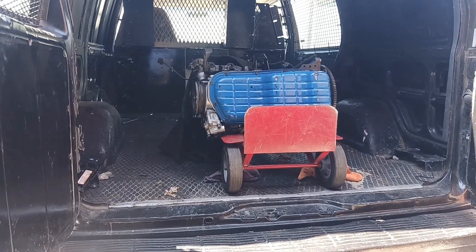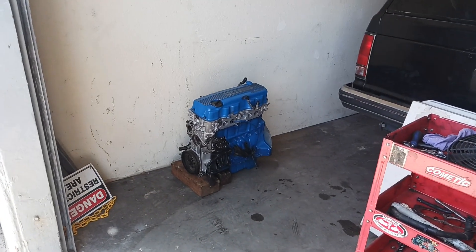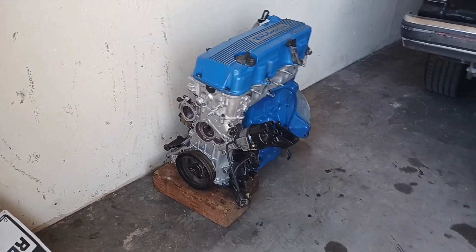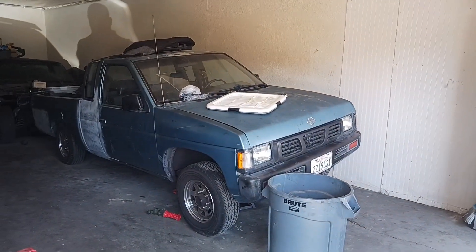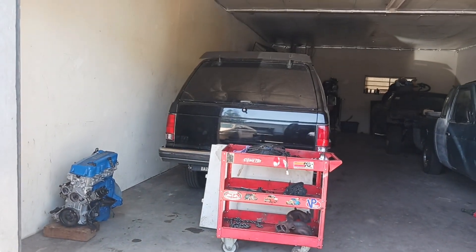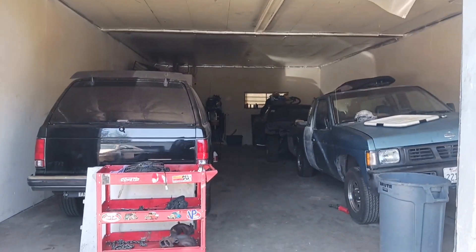All right, I got it loaded up. Got the motor out of the other shop, brought it to the second shop. Got it where the truck is at — that's the work truck. Shop number two.